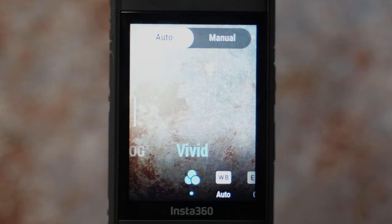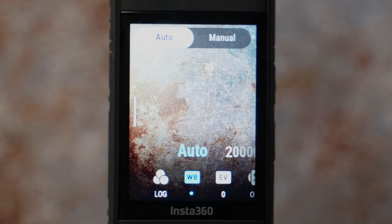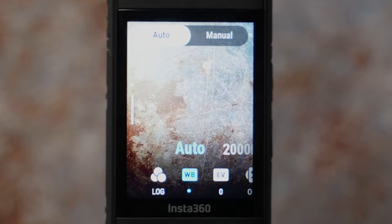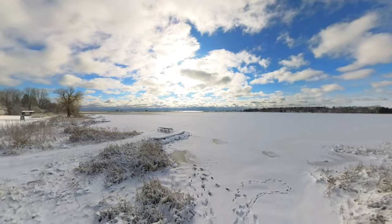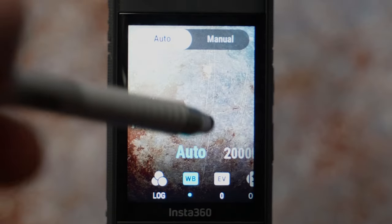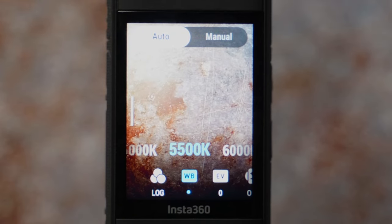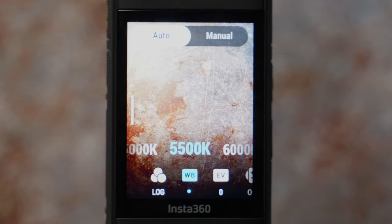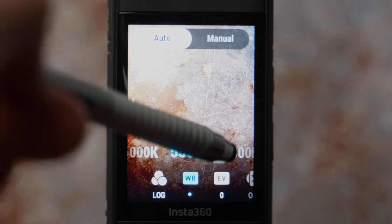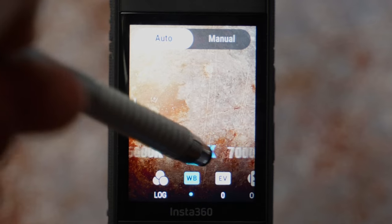Vivid will give you a very colorful result if that's your preference. For white balance during the day when lighting conditions are steady and you're in open space, just leave it on auto. But if filming in the woods or a city, I like to set it to 5500K for daytime. You can always tweak white balance further in video editing software. For sunrise and sunset to make colors pop, set it to 6500K for a very warm look.